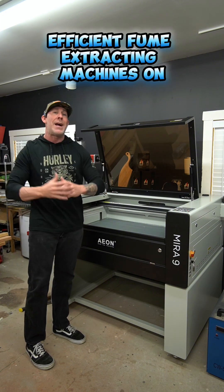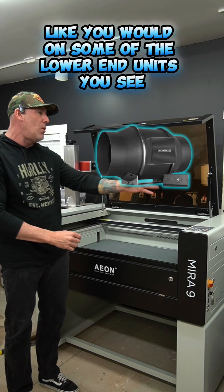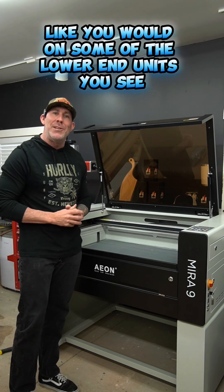It's one of the most efficient fume-extracting machines on the market. You do not have to add any additional pumps like you would on some of the lower-end units.